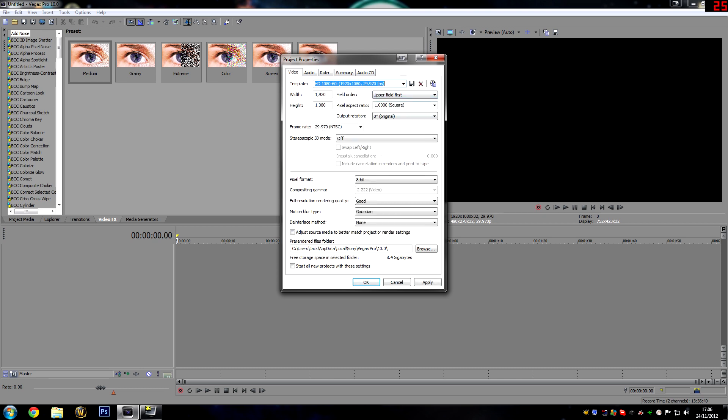Upper field first, pixel aspect ratio 1. Just copy paste this and you're all set to start editing and actually making your video.